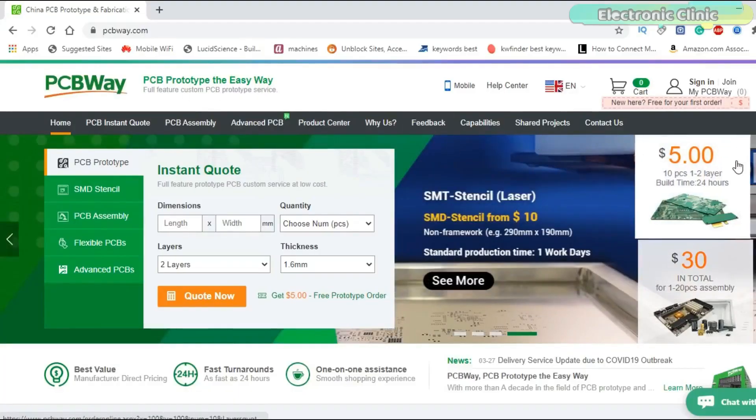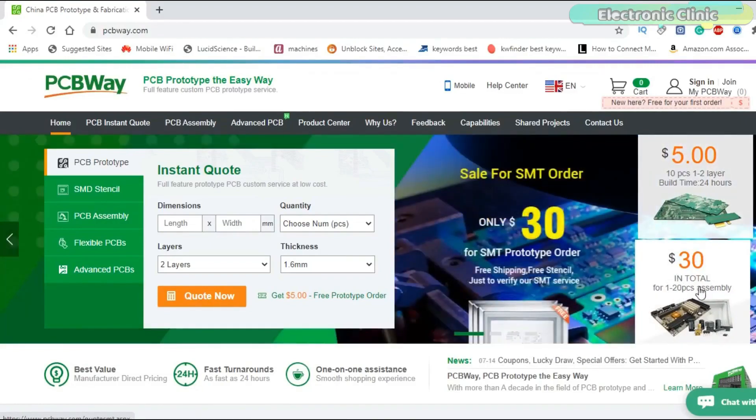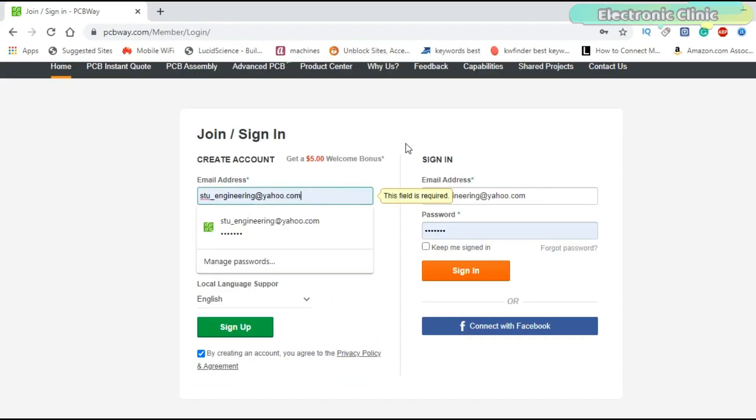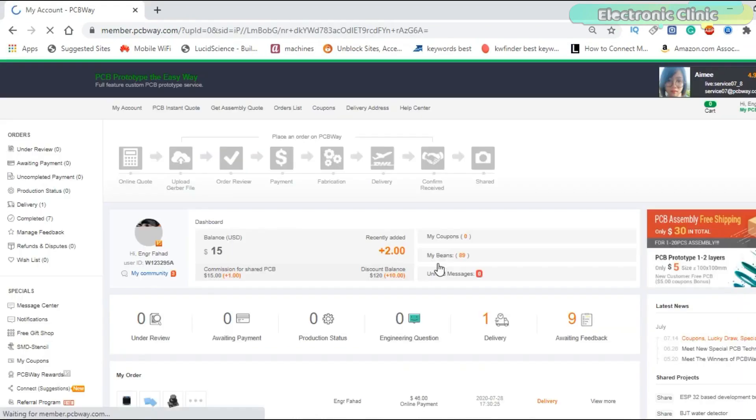First, a few words about the sponsor of this video. PCB boards used in this project are sponsored by the PCB company — only $5 for 10 PCBs and $30 in total for 20 PCBs assembly. They also provide aluminum PCB, rigid flex, metal core, flexible, high frequency, high TG, thick copper, HDI, and 8-layer PCBs. The signup process hardly takes one minute and you are welcomed with a $5 welcome bonus. Go and get your first prototype order for free — click on the first link in the description.